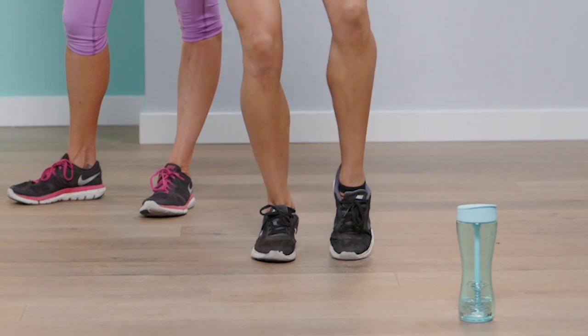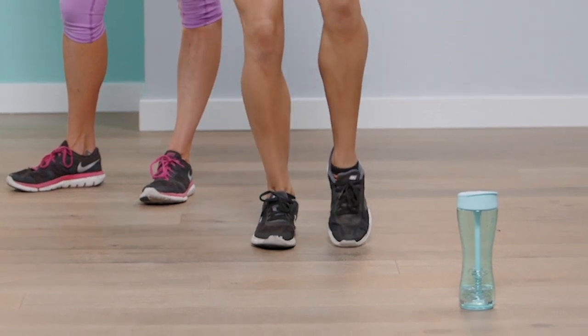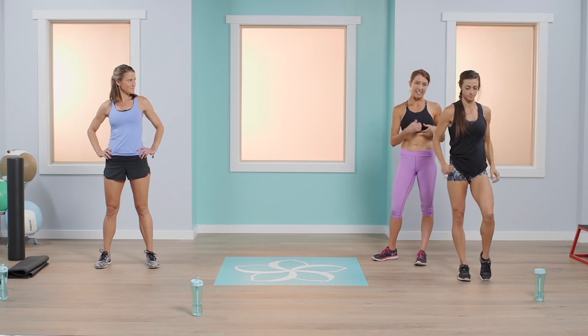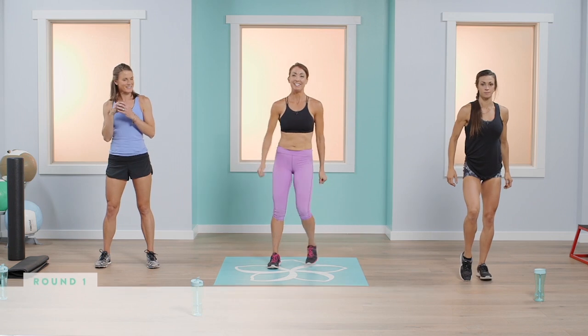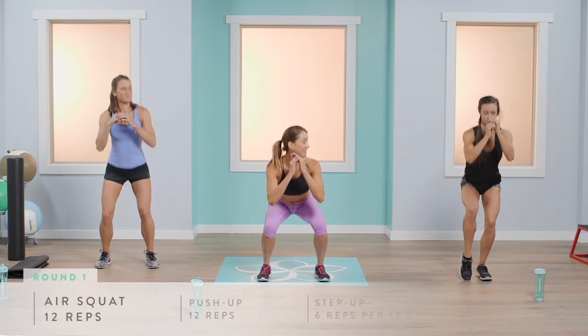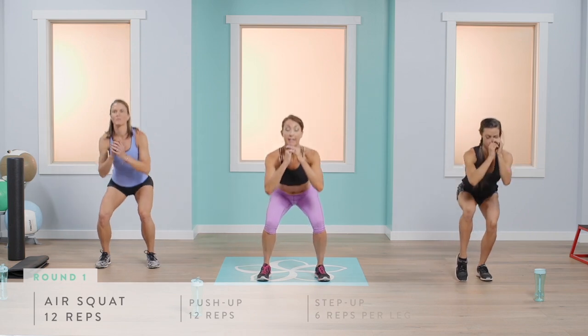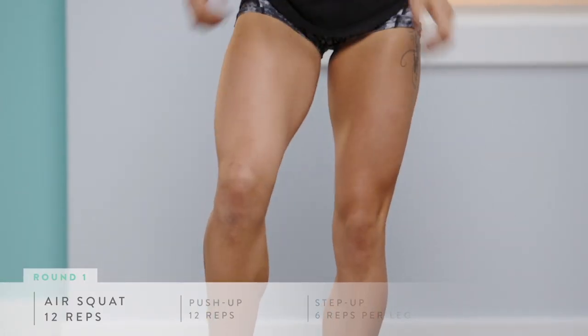If you want a little bit more, you can follow along with Abby — she's going to do a single-leg version. She's going to place all of her weight in that right leg, primarily in the heel, press through the heel and squeeze through the glute to really activate that backside. We're going to do 12 repetitions total — Abby will do six on each leg.